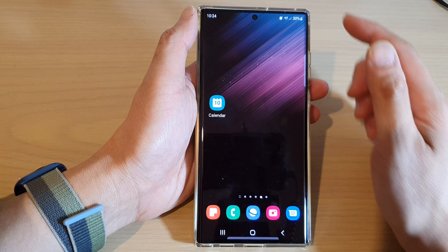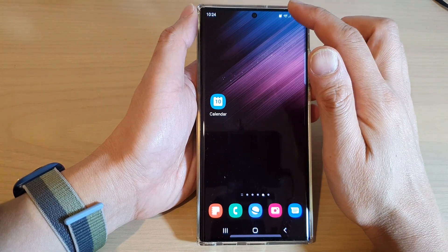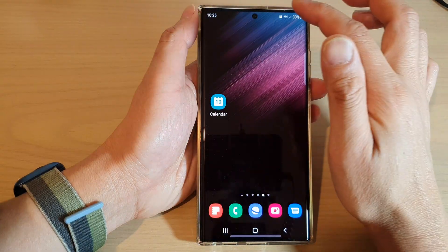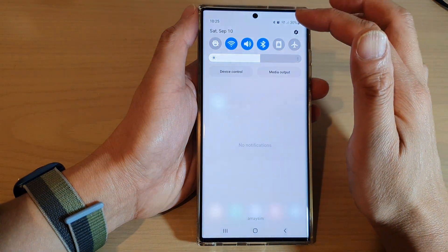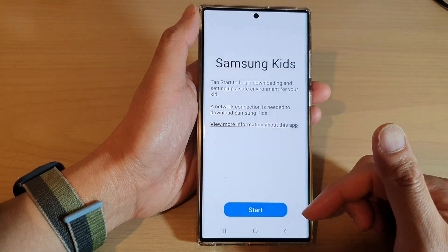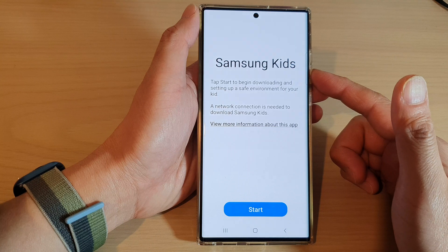After that, tap on the home button to go back to the home screen. Now whenever you need to use or set up kids mode, swipe down at the top to open up quick settings and then tap on the Kids button.